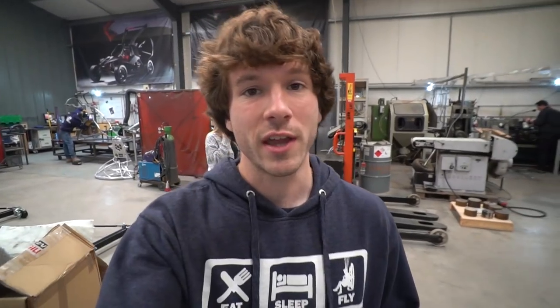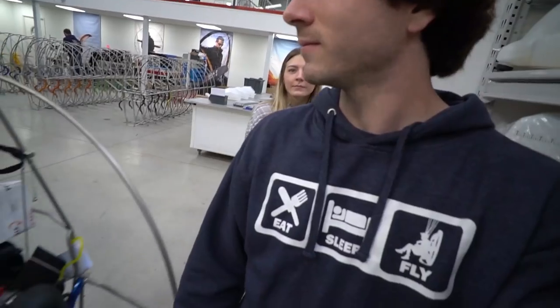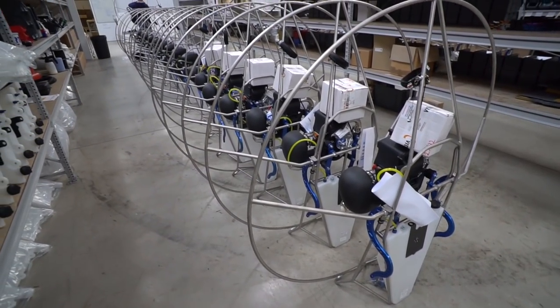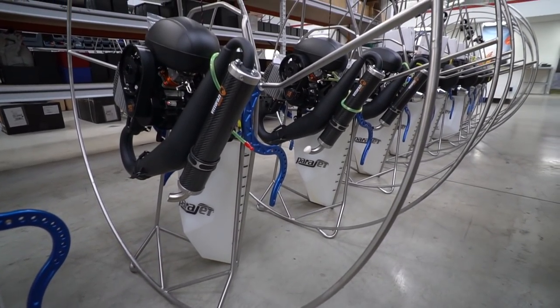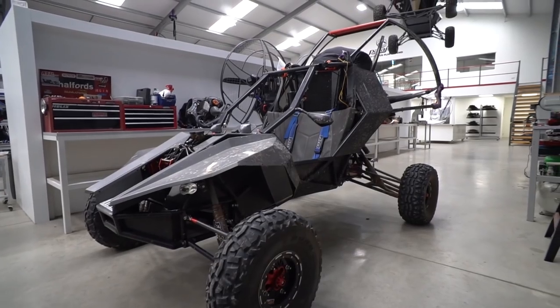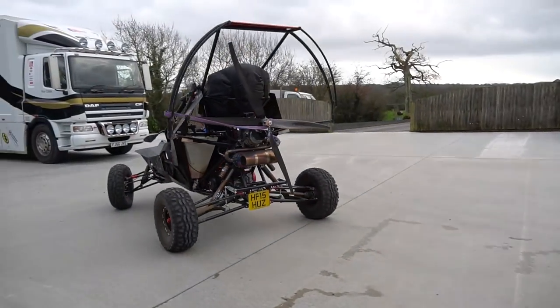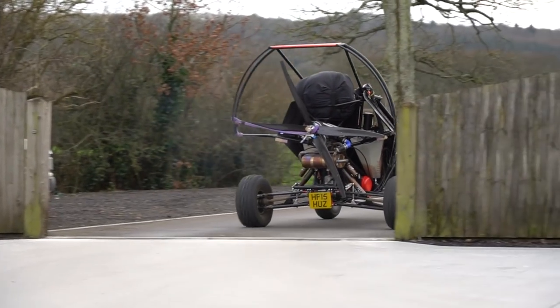Just across the way in another shop is the welding department — there's welding for the Parajet Volution as well as some of the trikes going on over here. You can see this line of paramotors getting closer and closer to final assembly: fuel tanks are installed, engines are installed, and it's almost come full circle back to the back of the factory. Before we do that, check out this thing — the Skycar. It has a rotary engine that powers both a giant propeller and the powertrain system as a buggy. It's even got two little Maverick-style fuel tanks in it. Jacqueline, would you fly the Skycar? I'd fly the heck out of it.